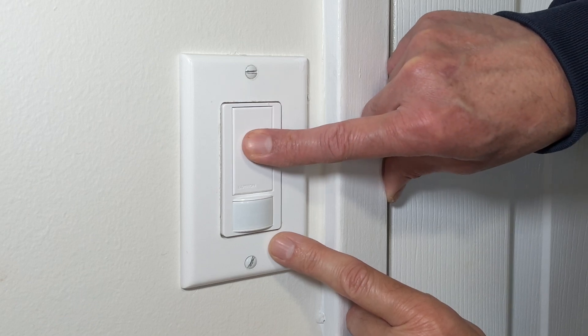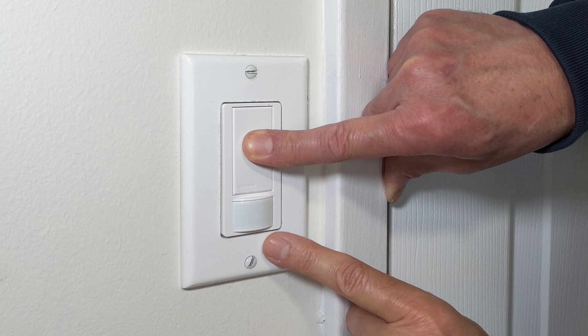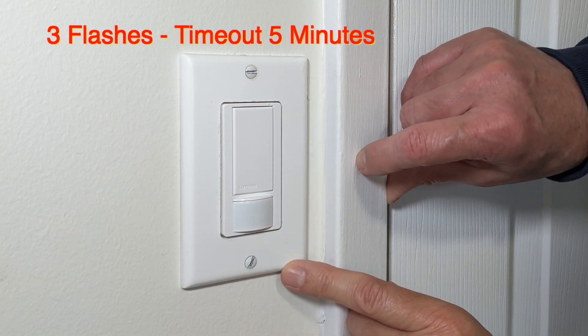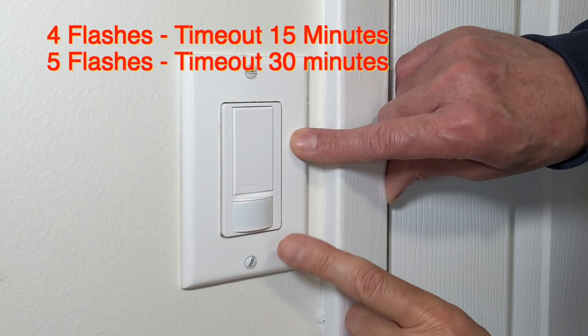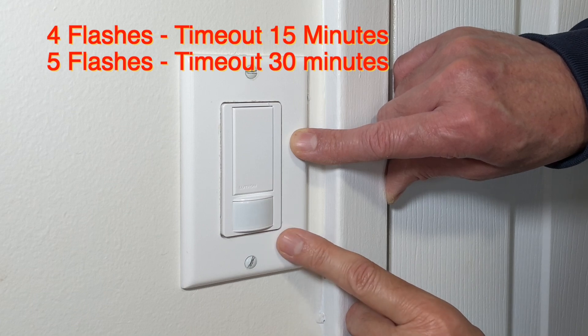Press the button again and wait for the flashlight to blink three times. Now the light will remain on up to five minutes after someone leaves the room, then it will turn off. Similarly, you can press this button and wait for the flashlight to blink four times — the timeout setting will then be 15 minutes. If you wait for five flashes, the timeout setting will be 30 minutes.